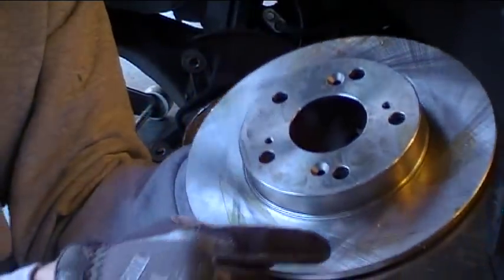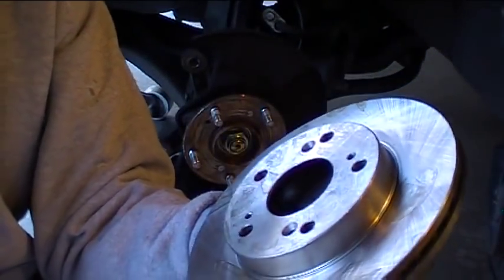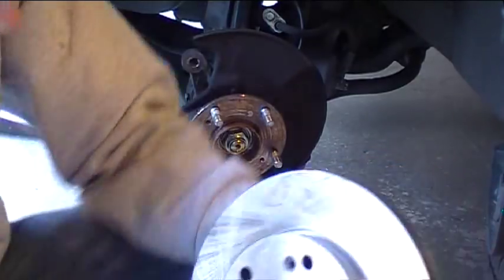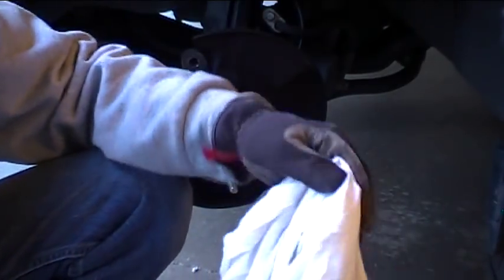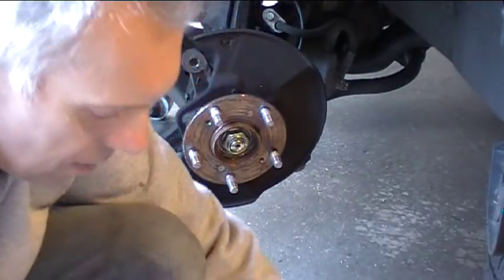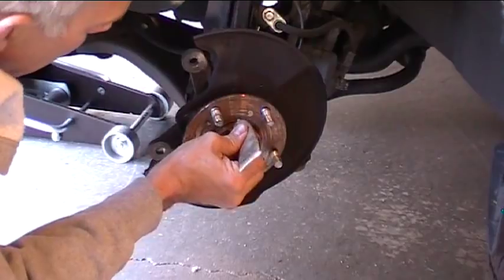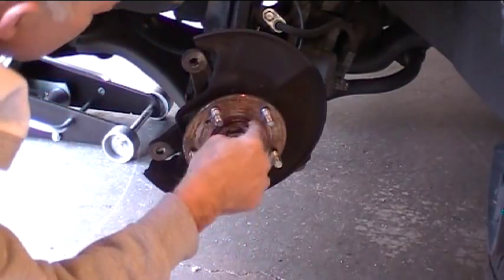Brand new rotors usually come with an anti-corrosive coating on them. It feels kind of sticky, sometimes it can be oily — you can see little bits of it right here. It needs to be cleaned off before you install it on the car — very important. You can use brake cleaner, carburetor cleaner, or something like that. I've got some denatured alcohol here that will also do the trick. So I'm just going to put some of that on a rag and give the rotor a good wipe down before we put it onto the car. The stuff should come off pretty easily.